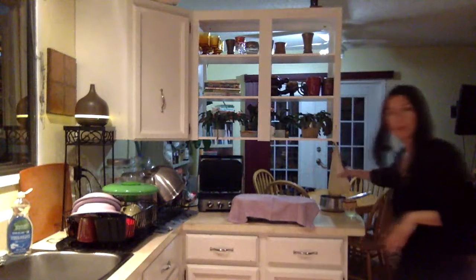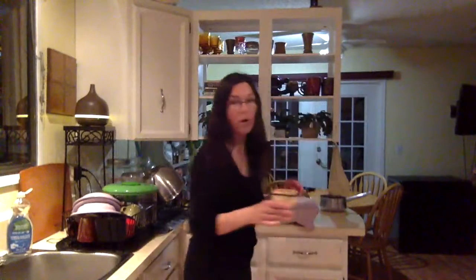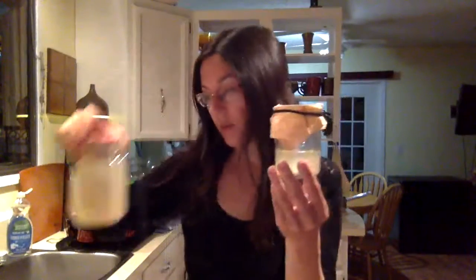I want to show you right here — I put yogurt in this bag and it's dripping out. That watery stuff that drips out of the yogurt is the whey. I put it through a coffee filter to get the milk solids out, and that's what I use to culture the daikon.